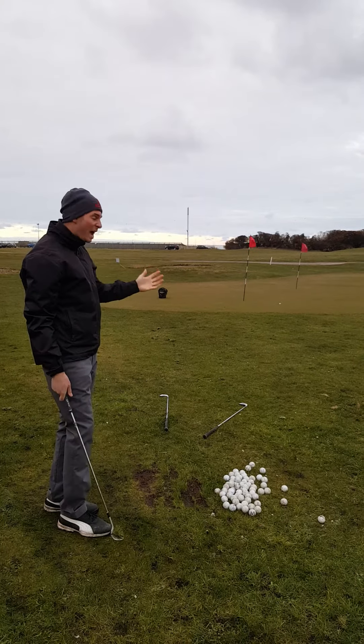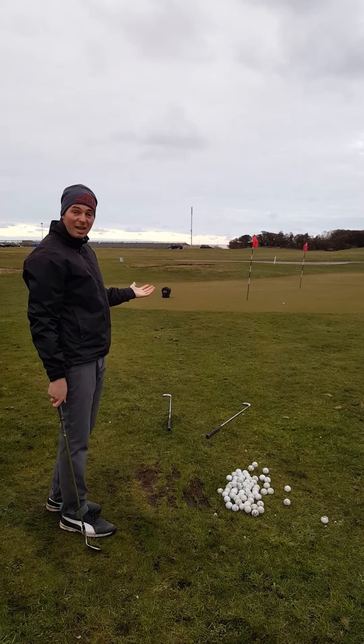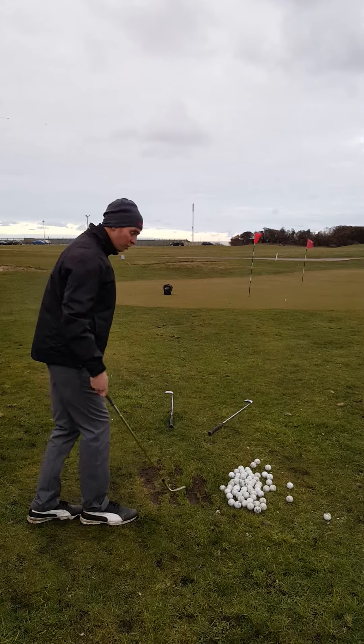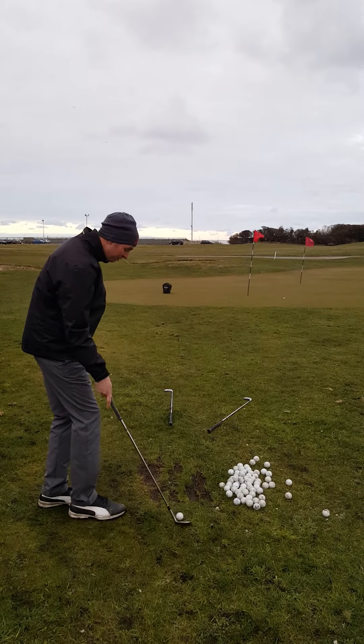I'd be really happy with that shot, but it has gone to the right. The way I would improve that shot is if my swing path was more to the left. So that's what I'm going to do — I'm going to get my swing path more to the left by aiming slightly further left.